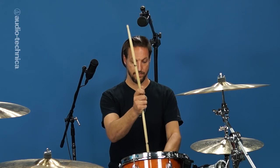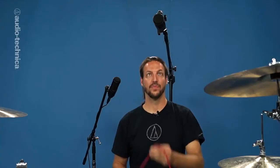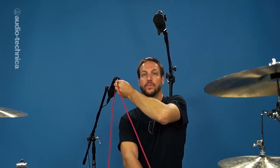Both mics should be roughly two drumstick lengths away from the center of the snare drum, and must also be equidistant from both the kick drum and the snare drum. To check this, take a mic cable and hold one end against the kick drum with the beater, measure up to the first mic and down to the snare, then swing over to the other mic and adjust as necessary.